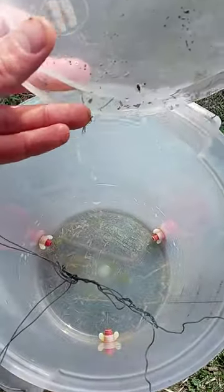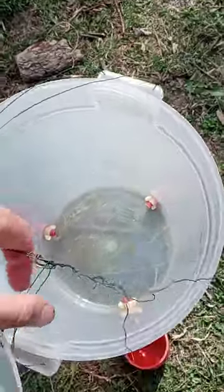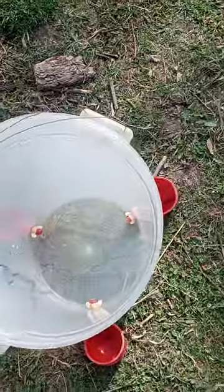I went ahead and got a container — this is from like a restaurant water container — but I put the lid on so that the water doesn't evaporate and so the chickens don't poop in the water if they get above it or anything like that.